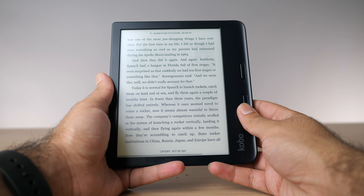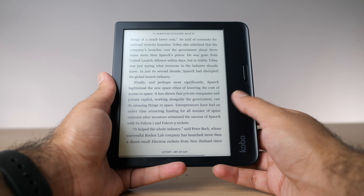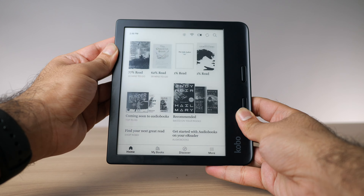The next thing I want to talk about is the speed of the Libra 2. I was kind of hoping it'd be a tad bit faster than before, but overall it's the same. I was really hoping that because of this new display, page turns and animations would look a bit quicker, but in reality it's almost exactly the same speed as the previous generation. Kobo has always been really good about their device software, so even though the speed has not changed, I don't have any major complaints about this. It would have been nice to have some small speed improvements, but the way it is right now is just fine.